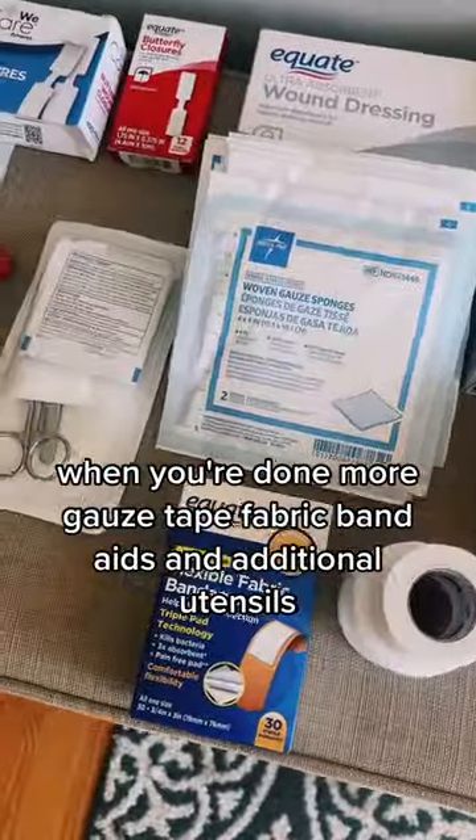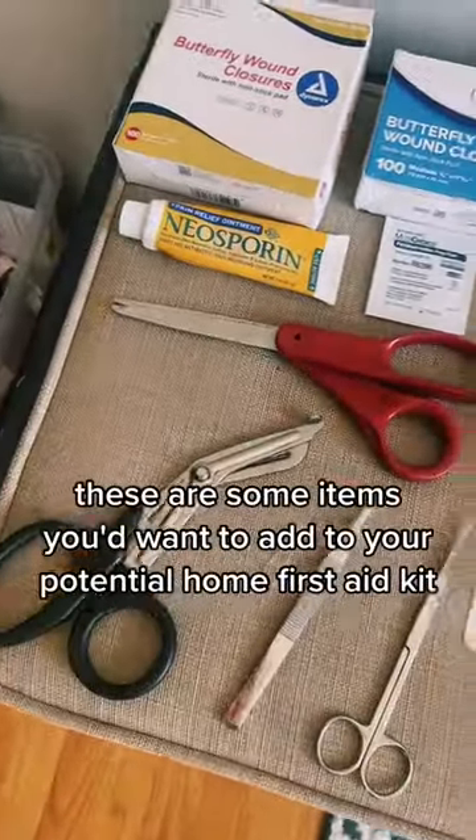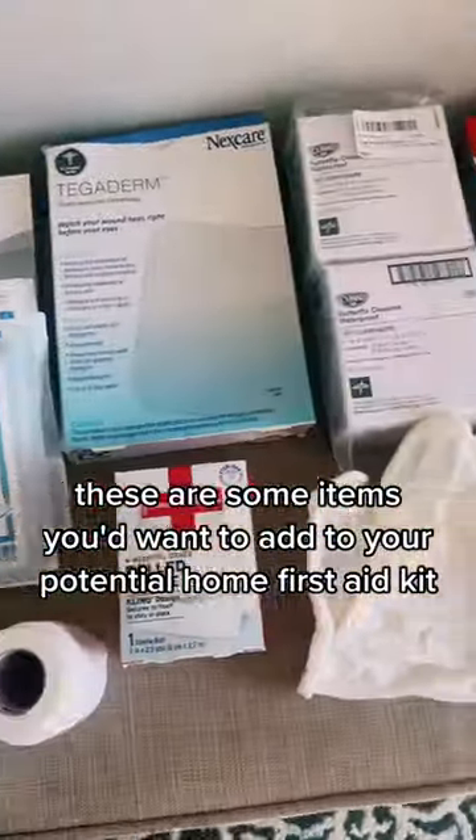More gauze, tape, fabric band-aids, and additional utensils. These are some items you'd want to add to your potential home first aid kit.